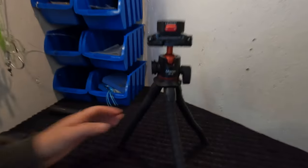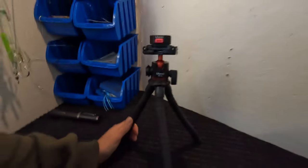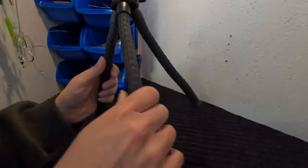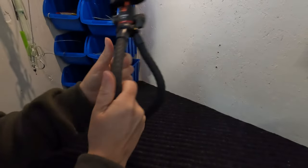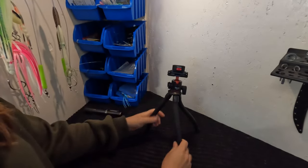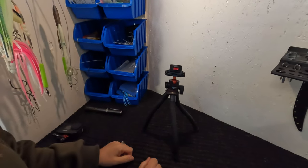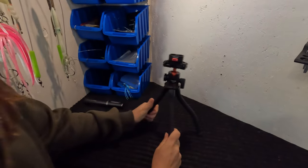This is our mini tripod, the Ulanzi MT33. What we really love about it is its flexible legs — you can wrap it around whatever you want, which is great when trying to get a specific camera angle. You can hang it from a tree or wherever you need. It's a really cool little accessory that we use quite a bit.